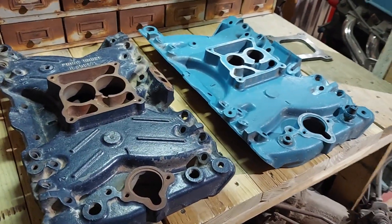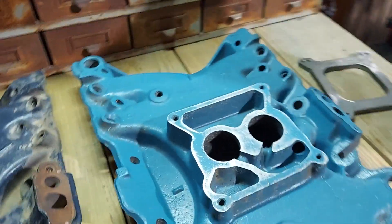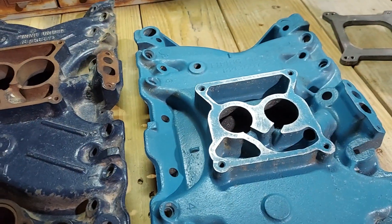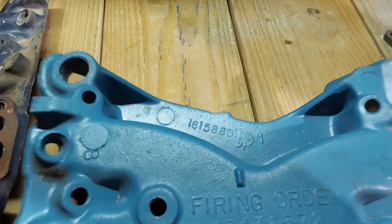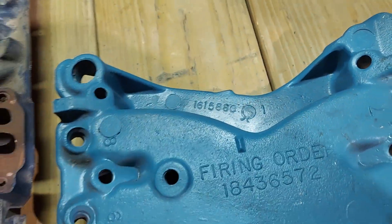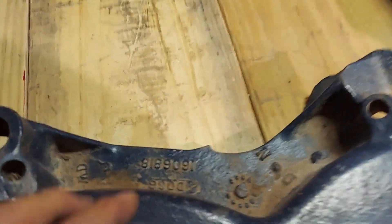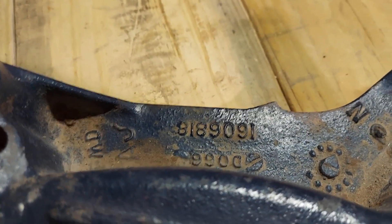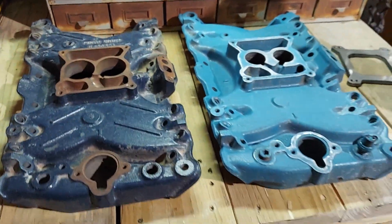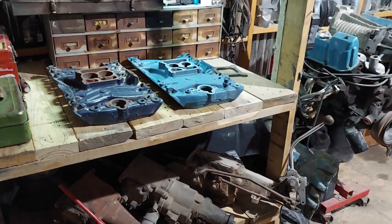I just wanted to show you the differences between these two manifolds that were available on Cadillacs with the Oldsmobile engine. If you're interested in finding one of these manifolds, you won't find them in a junkyard anymore. I would use the GM part number — the aluminum manifold is 1615880, and the iron intake manifold is 1606818. Just punch those numbers into a search engine. If you have any questions or comments, feel free to leave me a line, and I'll see you guys next time.